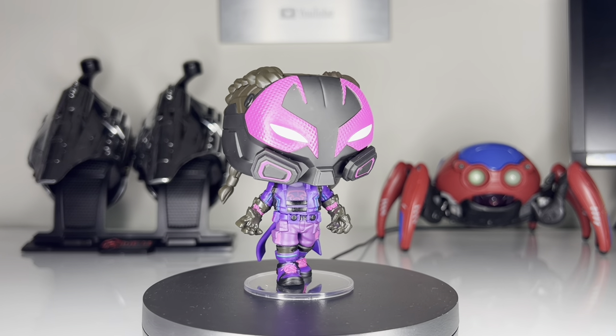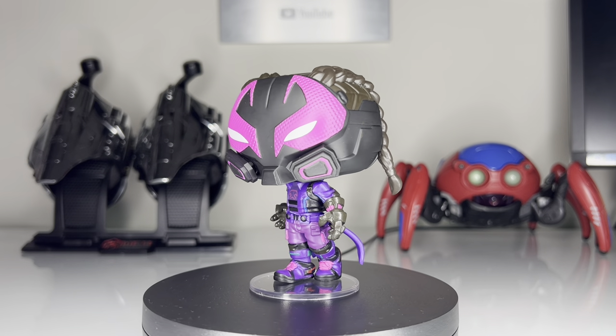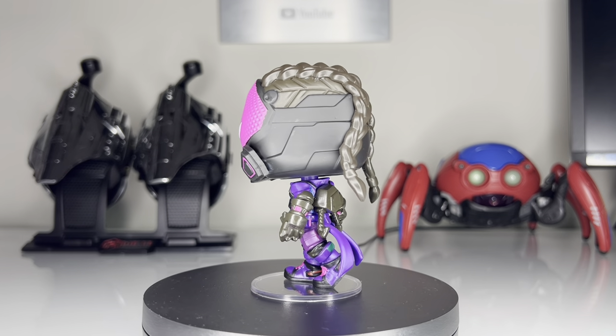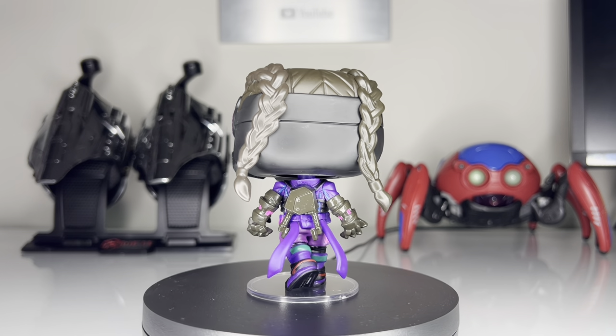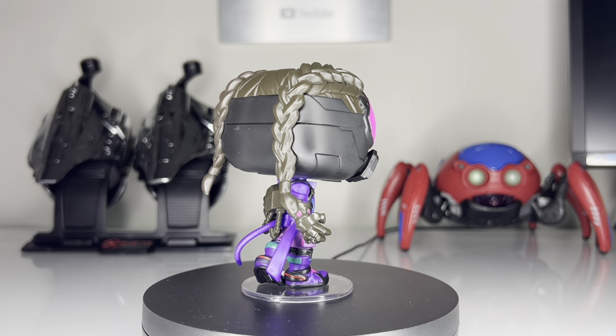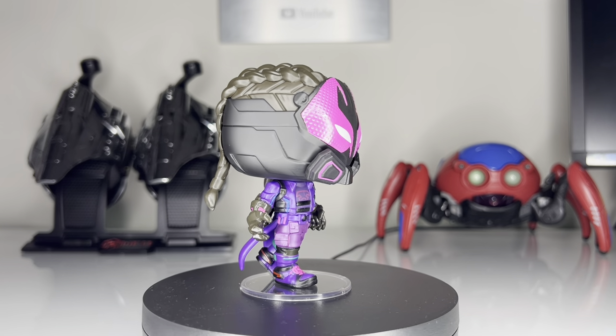This might have been the most highly anticipated Funko Pop from Across the Spider-Verse, at least for me personally. I have three words for you about this pop: detail, detail, detail. Funko nailed every detail from the braids in his hair, the details on his outfit, the details on his mask.